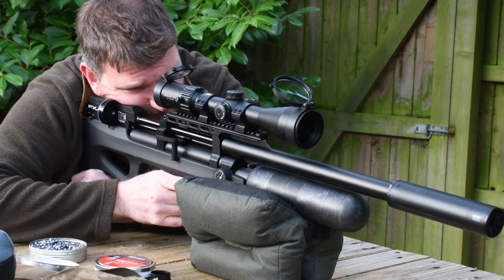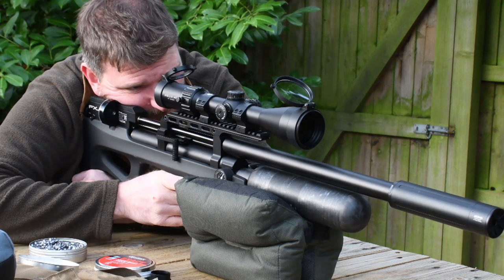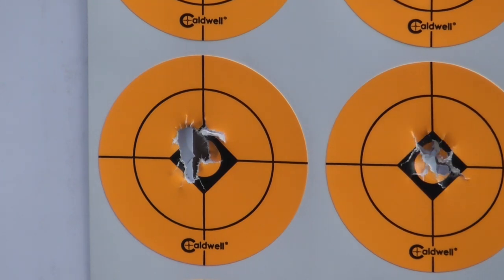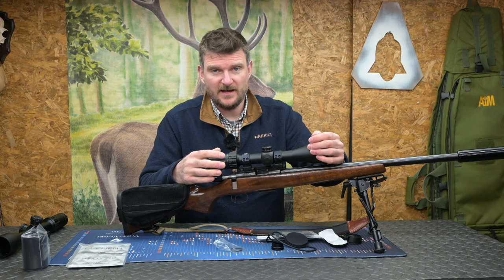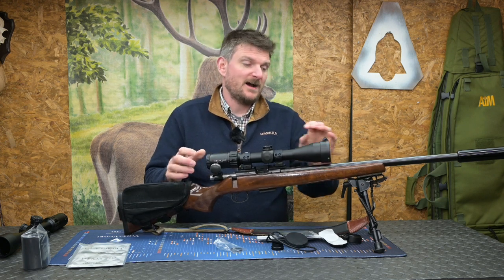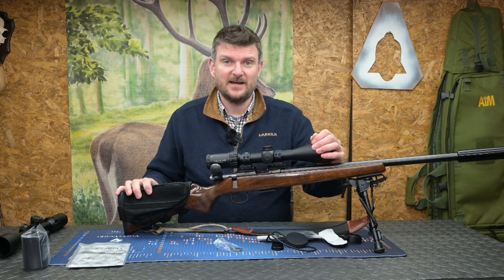Overall length is 340mm or 13.4 inches. Overall weight is 728g or 25.6 ounces. I've used this on targets where I've shot some very tight precision groups using air rifles. I've also used it on .22 rimfire, an FAC air rifle, and this .17 HMR.